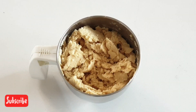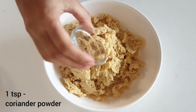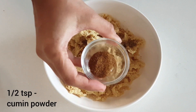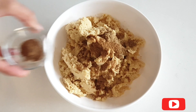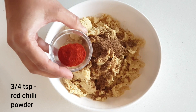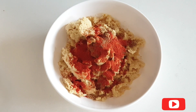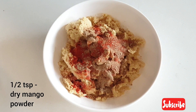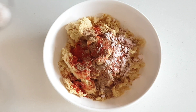Take the ground chickpeas in a bowl. Now let's add in the dry spices: 1 teaspoon of coriander powder which is dhania powder, half teaspoon of cumin which is jeera powder, half teaspoon of garam masala powder, 3-4 teaspoon of red chilli powder which is lal mirj powder, half teaspoon of dry mango which is amchur powder, half teaspoon of black salt which is kala namak, and some salt to taste.